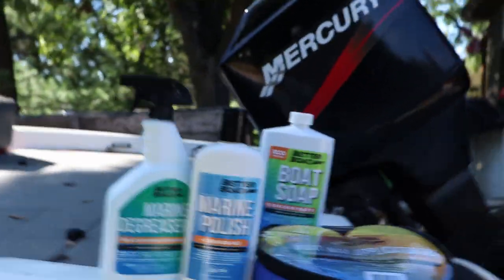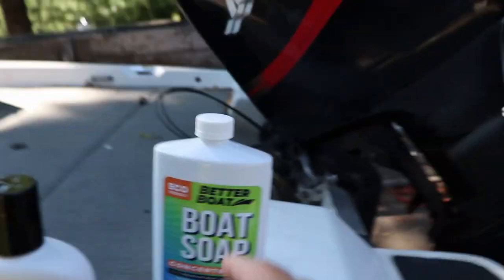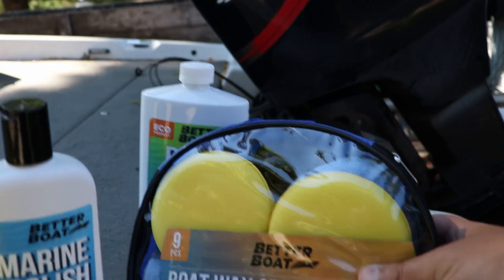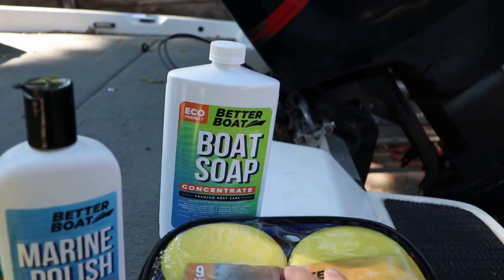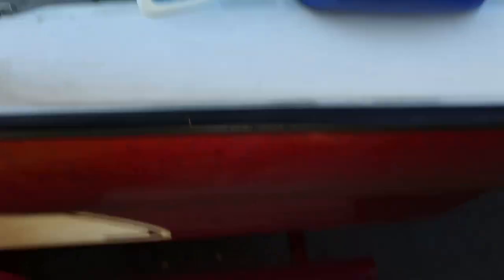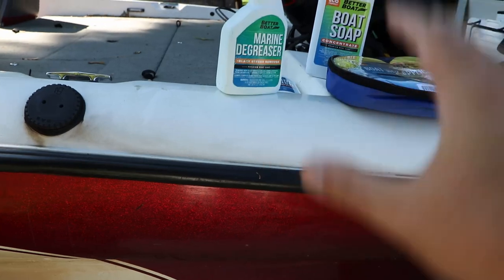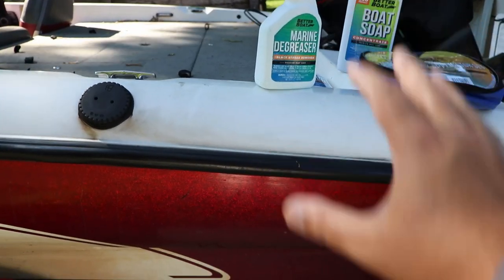From Better Boat, I got some marine polish, marine degreaser for the splash well area, boat soap, and of course a boat wax applicator kit. I did a video on this before — it was a how-to on wet sanding and waxing the boat if you have a heavy coat of oxidation. I don't really have a heavy coat of oxidation, so we can just brighten it up.